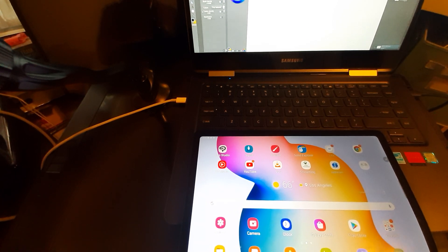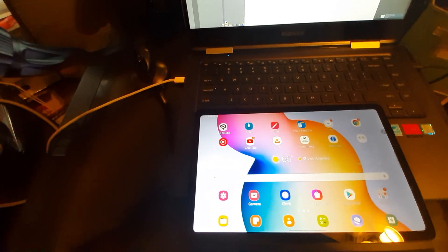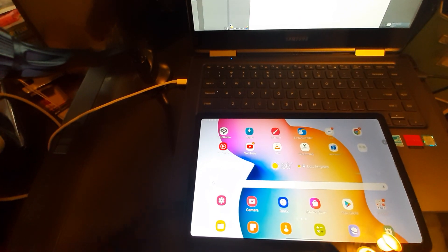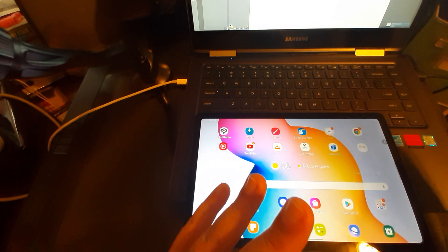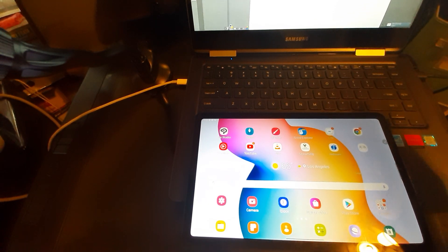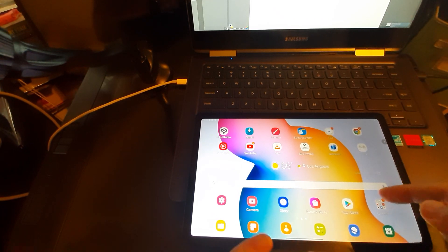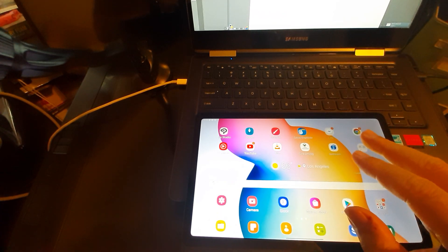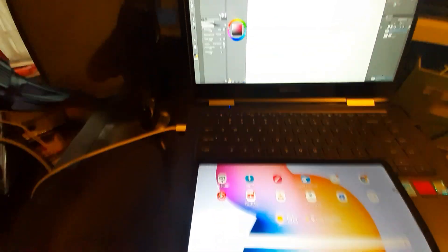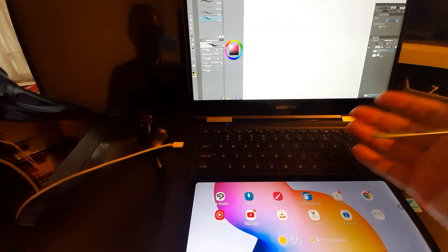Hey everybody, I just wanted to do another quick video on Super Display because I love this thing. It's a great app and I showed you some basics last time, but let me go into a little more depth — not too much. I want to keep this short, like 15 minutes. So here's my Tab S6 Lite, a mid-range tablet under $300 right now in the US, and that is my main laptop for content creation.